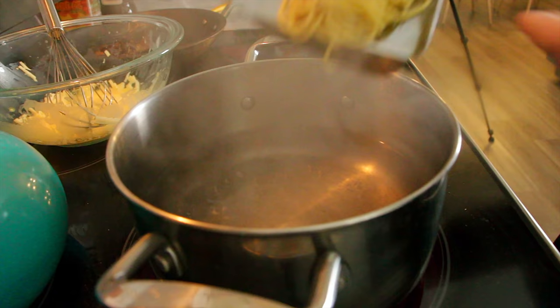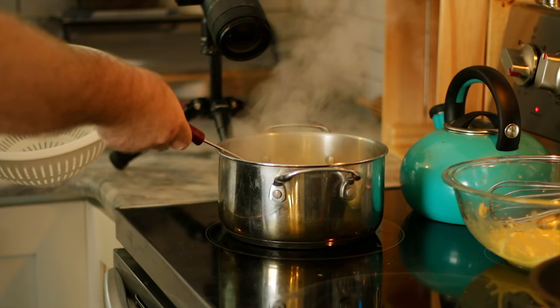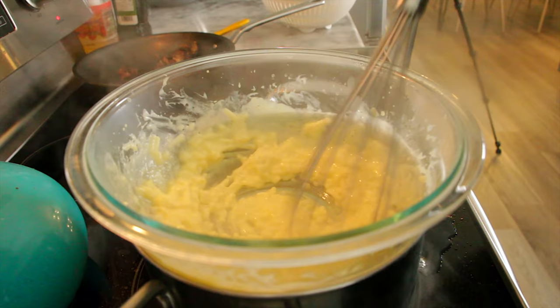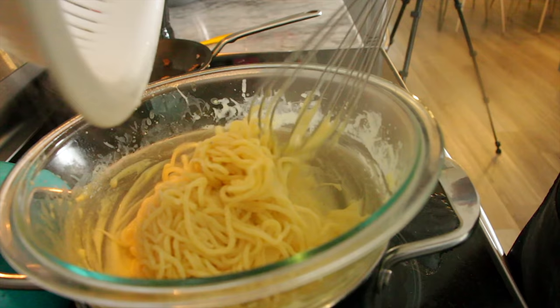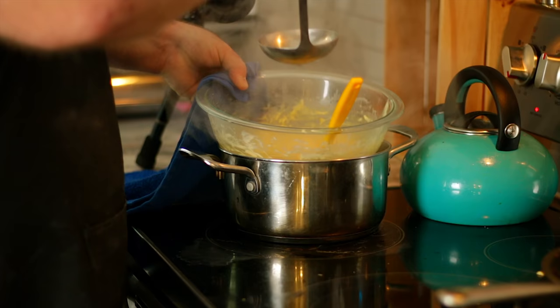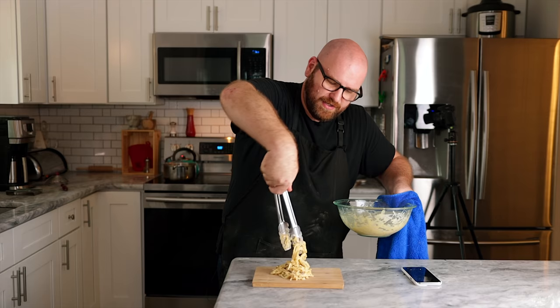Since this is fresh pasta, it only takes about a minute to cook. Once the noodles are done, we're going to pull them out, put our glass container with the JUST Egg and cheese over top of the boiling water like a double boiler, and start whisking to make a sauce. Once it's looking like a sauce, pour in a little of the fat from the bacon and whisk that in to emulsify and thicken it up. Then add the pasta, mix it together really well, add a few tablespoons of pasta water to pull it all together, add some black pepper — and then, oh my God. In the style of my buddy Steve, I'm going to put this onto a cutting board and give it some black pepper. Look at that — that's a carbonara.